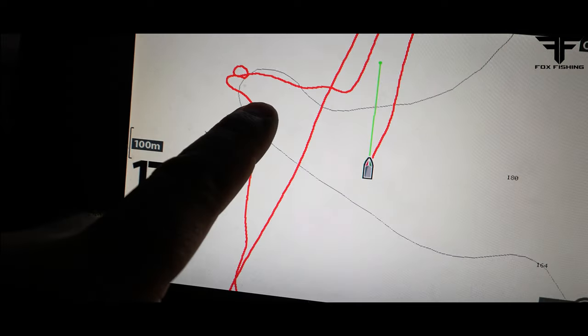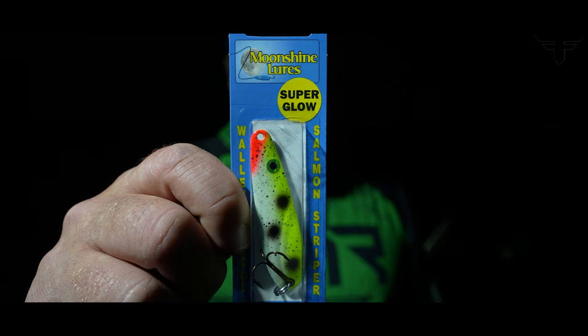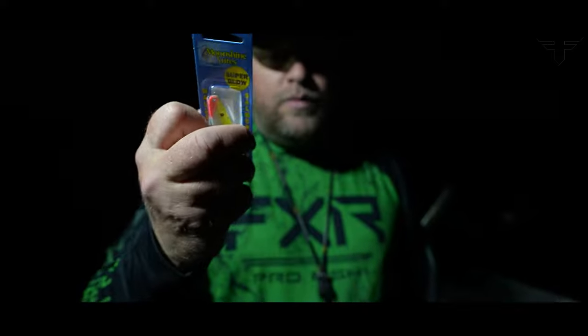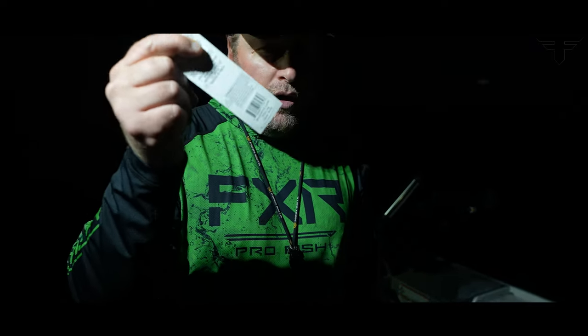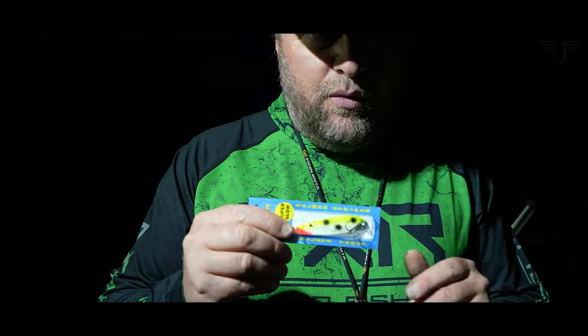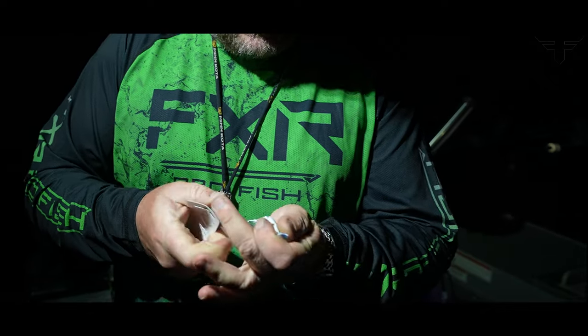We'll be jigging along the bottom until we start striking them. The lures we're going to be using tonight: this is a Moonshine Lures Superglow, and this one is called Yellow Goby. This Yellow Goby spoon is actually a casting spoon — three-quarter ounce. On Lake Ontario we take this down with a real long rod, braid, and a light lead to catch salmon staging in front of rivers. These spoons are also excellent for burbot.